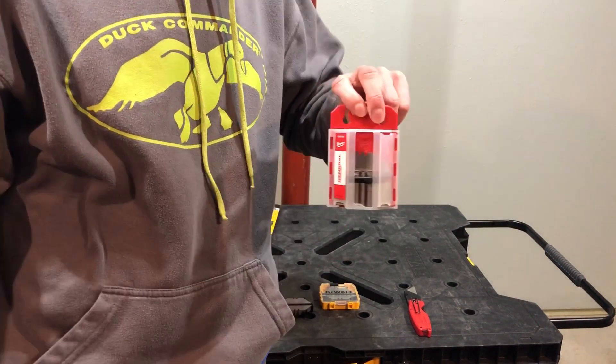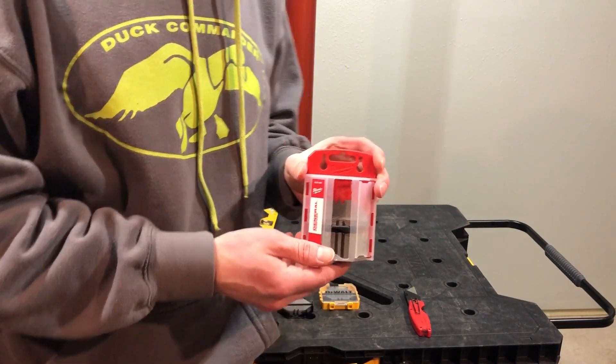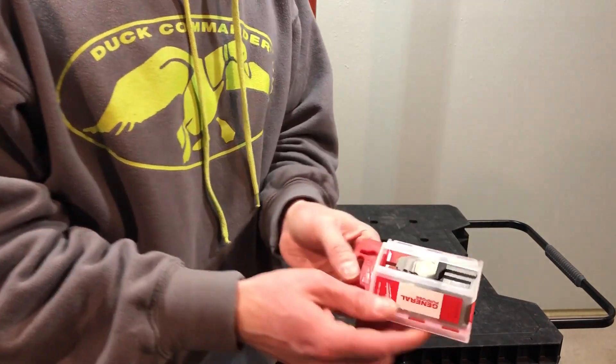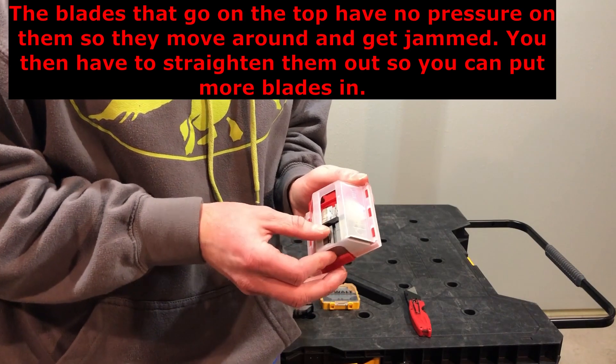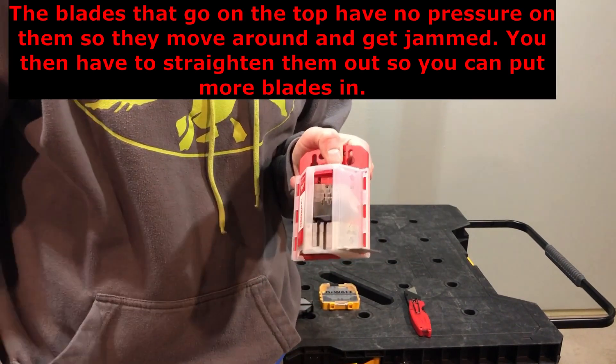Once again, you can put this one up on the wall. But what about when you're on the job and you got to keep these in your toolbox? Because if you keep these in your toolbox and they're floating around, this is what ends up happening. I've had a few occasions when they've been in there rattling around and I've noticed that somehow the blades worked their way out.